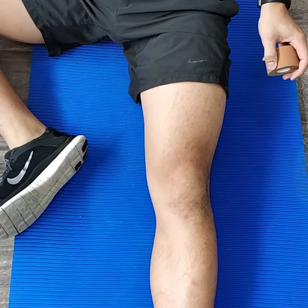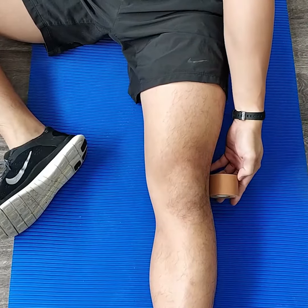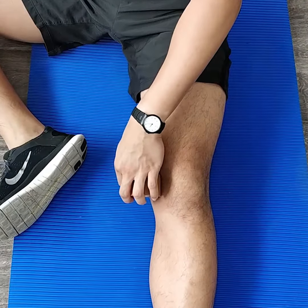One useful method that we use to help manage this condition in the beginning is strapping your kneecap or patella with an inwards or medial force.